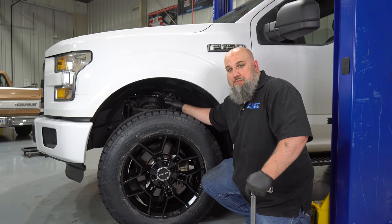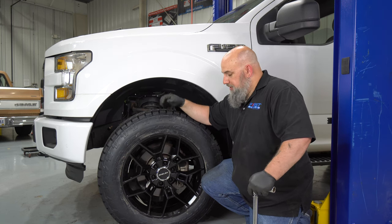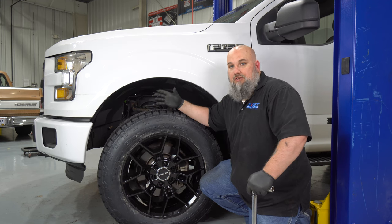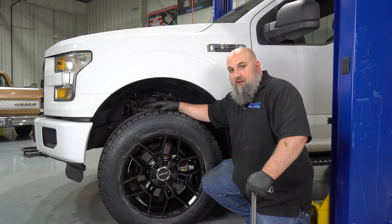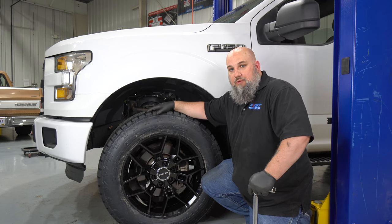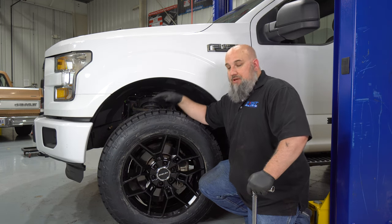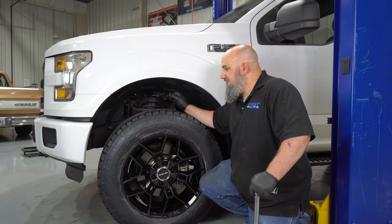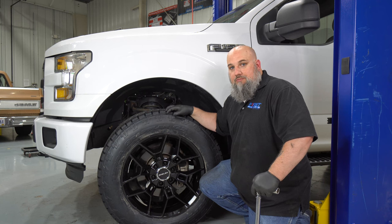Once all suspension components are back in place, make sure everything is tightened to torque spec. Ford recommends 100 foot-pounds for 17-inch wheels and 150 foot-pounds for the larger 18 and 20-inch wheels. This truck had the 17s from the factory, so I'm torquing down to 115 foot-pounds just to make sure these Shelby America wheels don't go anywhere. Also — big thing — your first drive should be straight to the alignment shop. All the suspension geometry is out of whack. Get it aligned so the truck runs straight and your tires wear properly.